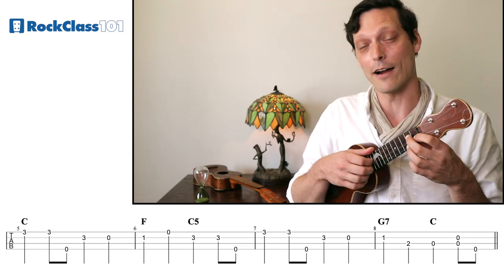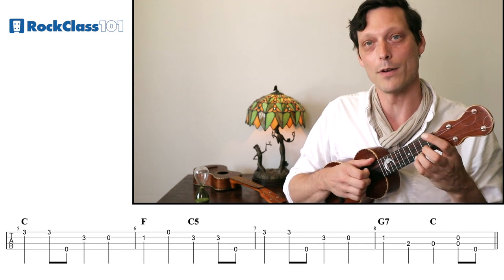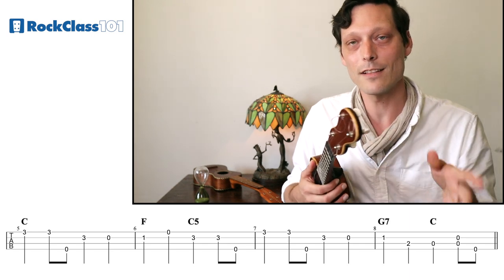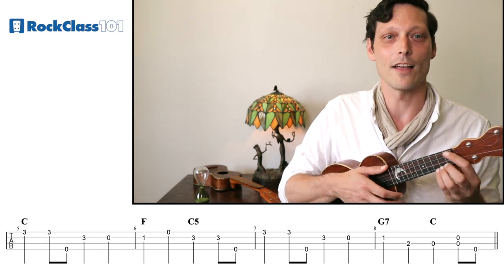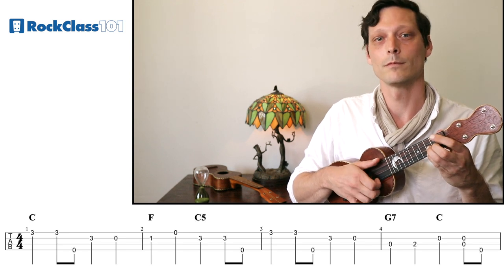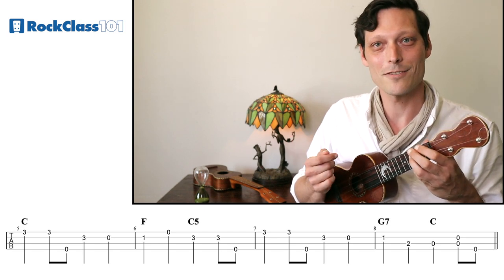In measure eight over the G7 chord, we play something just a little bit different. We're going to walk down instead of walking up. So we're going to start on the seventh scale degree, the F on our G7 chord, and walk it down. We're going to do F, then D on the second fret of our C string, and then open C. So let's listen to how the entire A section sounds all together, and then we'll try it together.